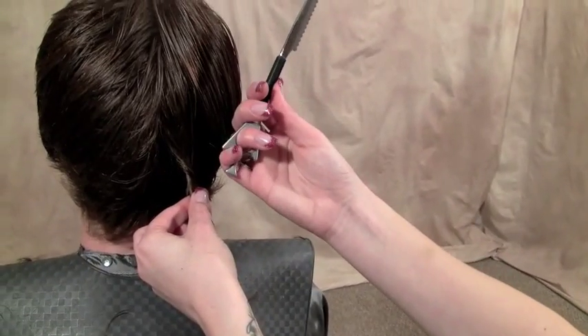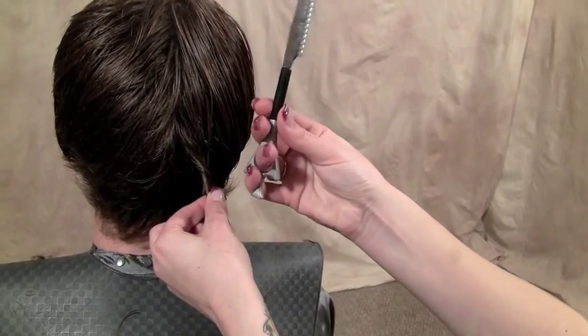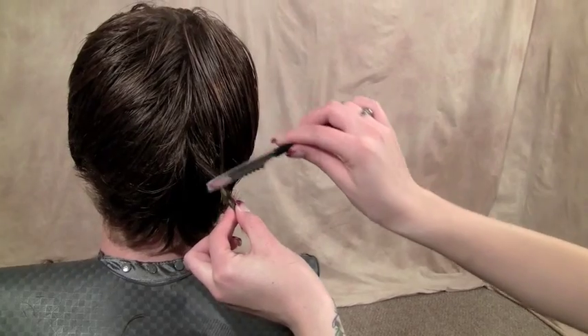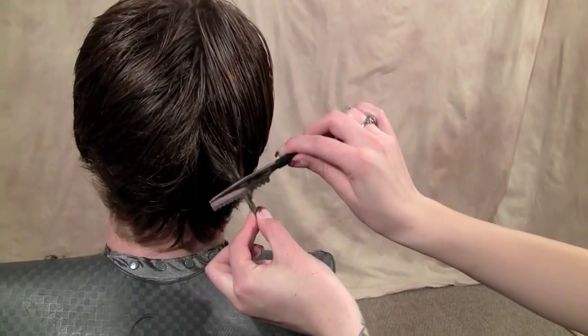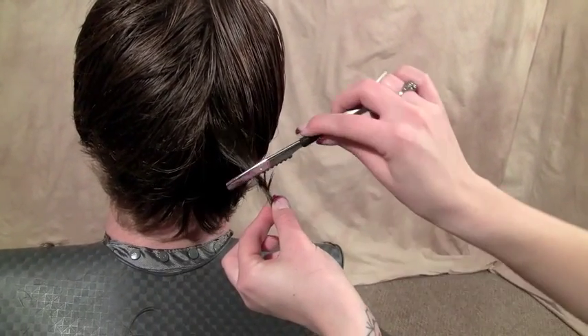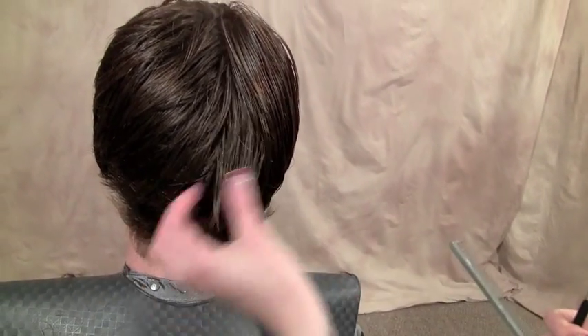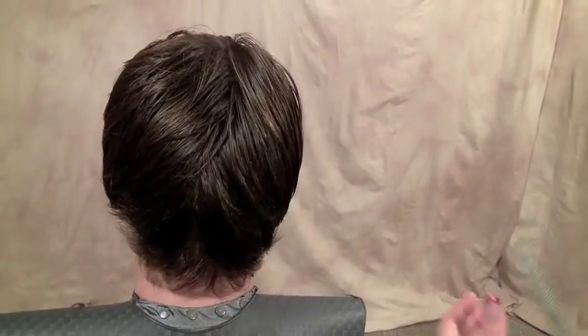Having this nice little pocket back here to stick your pinky in really makes it a lot easier to rotate. It kind of creates almost a pencil-like tool instead of a razor, so I can go in and rotate any direction and have a lot of control without having to manipulate my hand or remove the razor and make it harder on myself.